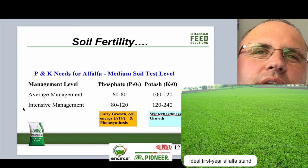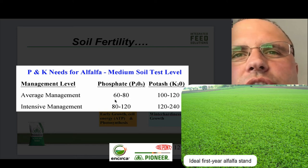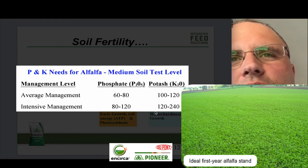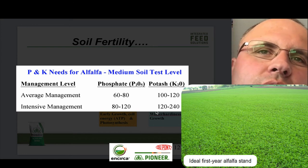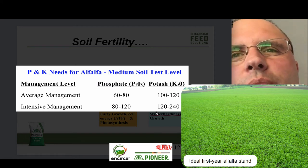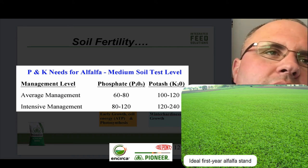Alfalfa needs the proper levels of P and K for the yield you're going to have. If you're intensively managing your alfalfa, look at the amount of phosphate and potash needed — 80 to 120 pounds per acre is what's needed based on the soil test. Also remember that alfalfa is a luxury consumer of both these items. So if you go out there and apply 400 pounds at the beginning of the season and expect it to be there all season long, it will not be there. Make sure you do a split application — maybe after first crop, and then again before your last cutting of the year.